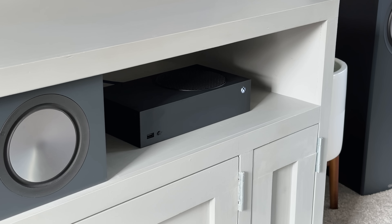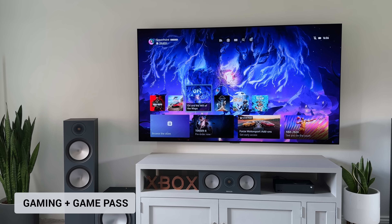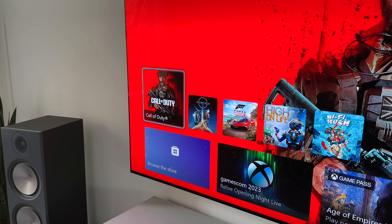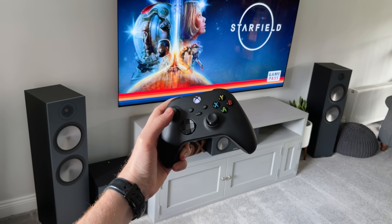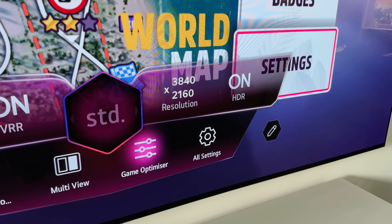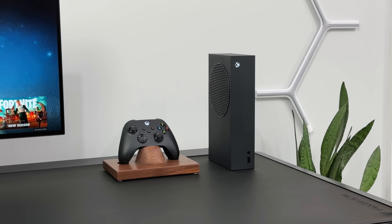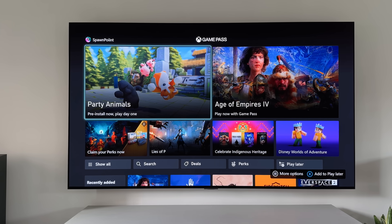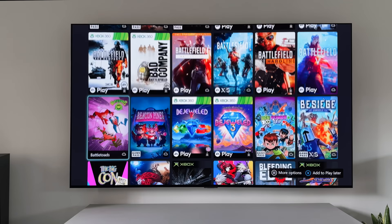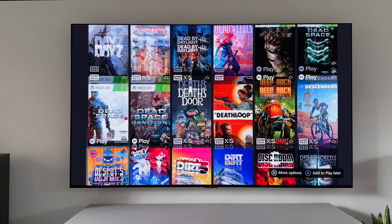The great thing about the Series S is it's the smallest and cheapest next-gen console to buy, but it still plays all of the new and upcoming games — you're not losing out on anything. Games like Call of Duty and Warzone, Forza 5 and FIFA, everything works and plays on the Series S as you would expect. But there's one thing that turns this little console into an absolute powerhouse, and that's when you pair it with Game Pass Ultimate. It's a monthly subscription that unlocks hundreds of games for you to play, and value for money, you really cannot beat this.